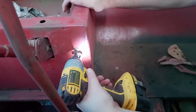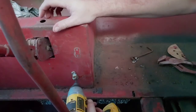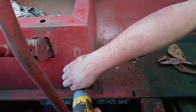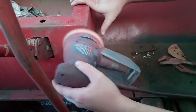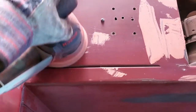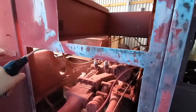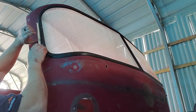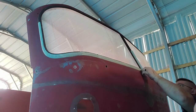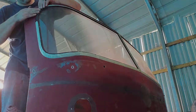Now I'm here at the top of the car. I have to press the tape. So today, working on final prep and hopefully, if all goes well, painting the cab.